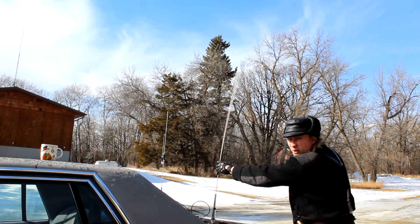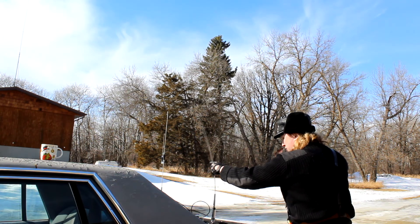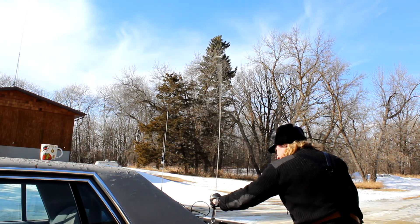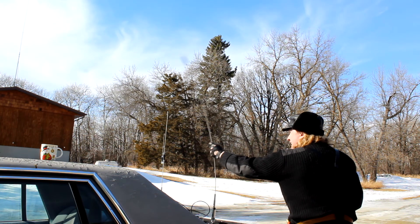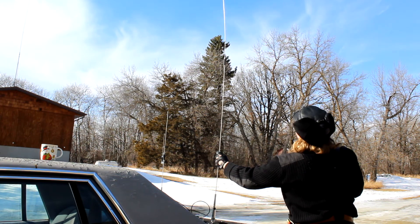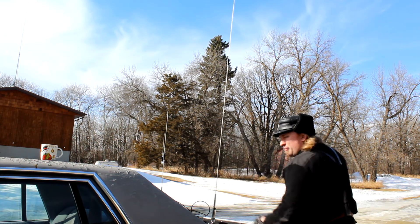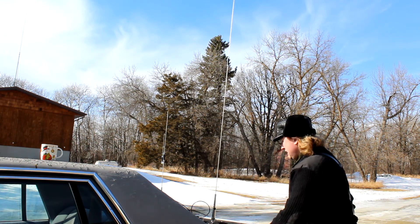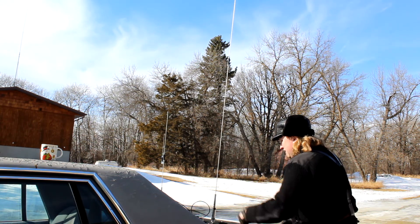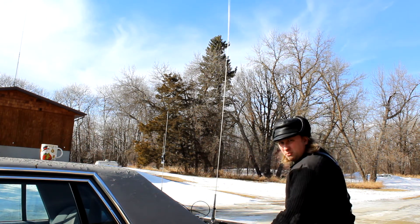It's got quite a bit of play to it — it can really stretch and move and flex, and the triple magnet mount does not give. The bottom wire is very thick and heavy, while the top part of the whip is much thinner. I've hit quite a few things with it — a few bank drive-throughs and a lot of trees on accident — and it has not been damaged one bit. It seems to be pretty tough.